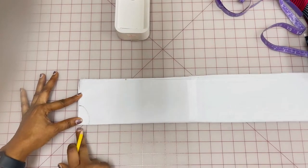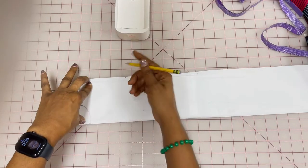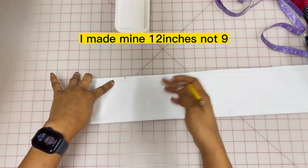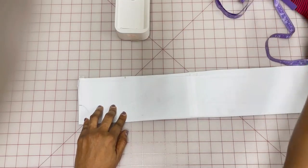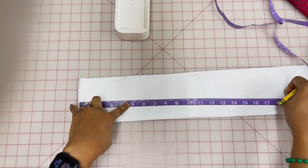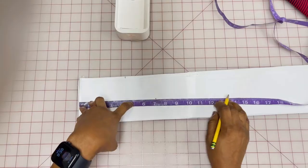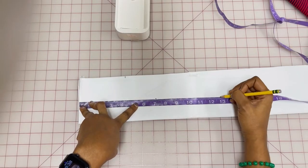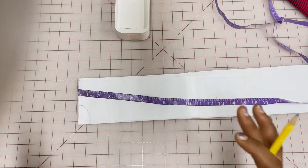I'm going to measure down here — nine inches for my armhole opening. I want it at about nine inches; it could be eight, but I'll go with nine. Then I'm going to come down and measure my waist, which is 17 inches, and then another nine inches down because I'm tall, to get to my hip.